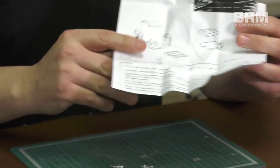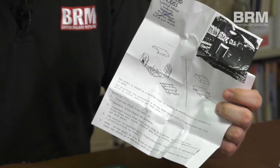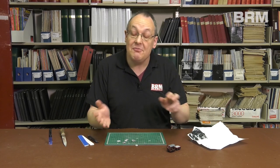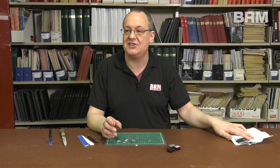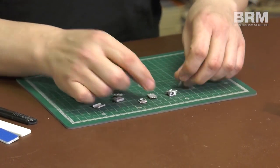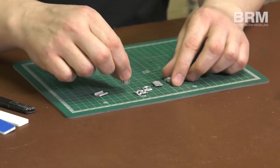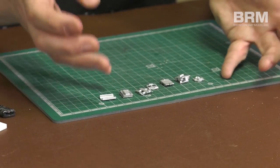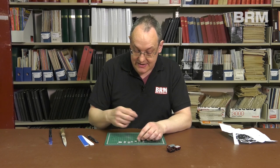A lot of people are quite nervous about building white metal kits because they think they're a bit specialised, but basically if you can build an Airfix kit — a plastic Spitfire or something — white metal shouldn't hold any great worries for you. The kit itself is split into 7 parts and they are all quite nice and cleanly cast.